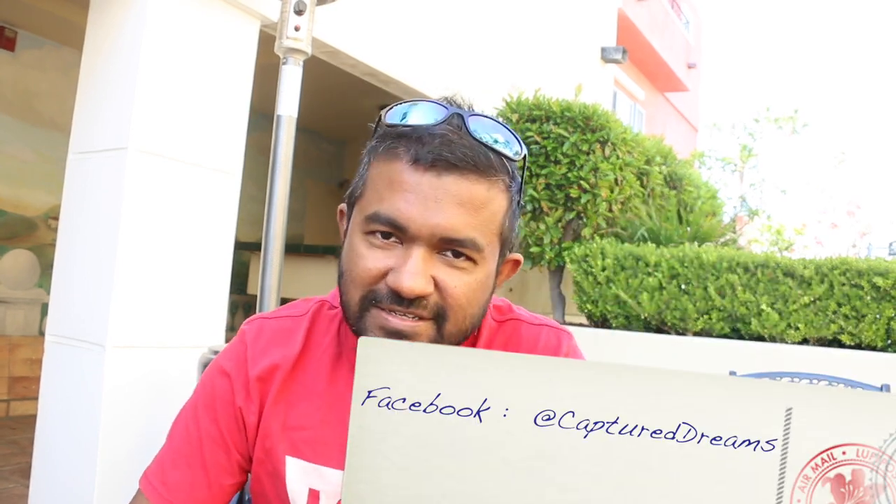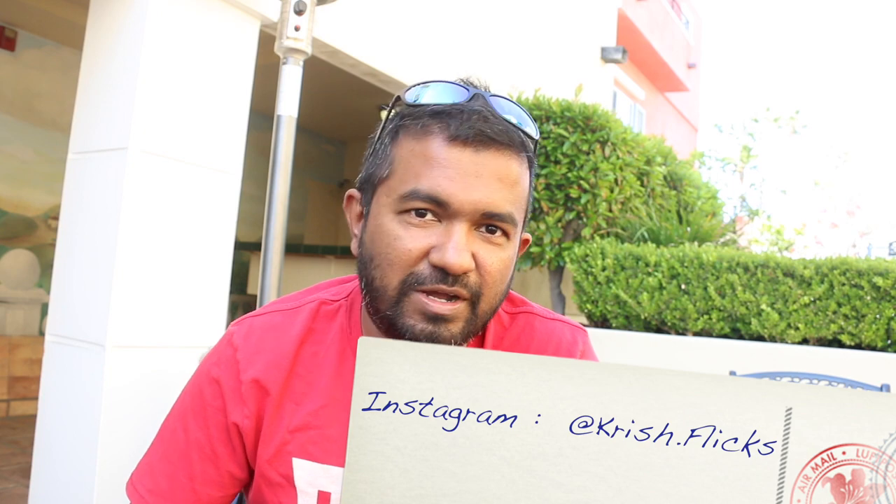We're going to watch the video so that we're going to be looking at the metering mode. Please subscribe to our channel, click on the notification button, and you can get notifications on the video. If you like and follow me on the Facebook page, like and follow me on Instagram.